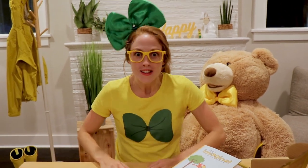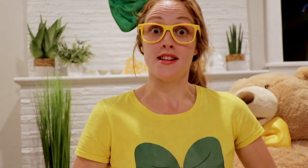Have you ever seen a reptile before? What kind of reptiles can you think of? A snake is a reptile, a lizard is a reptile, and a turtle is a reptile. Did you know that? Look at this!